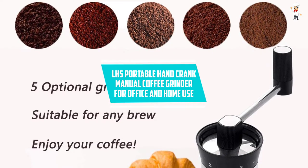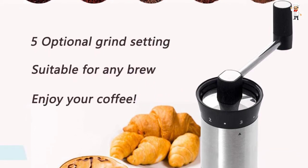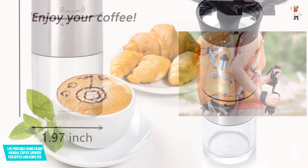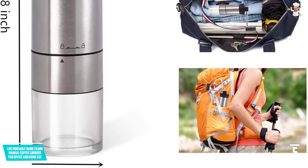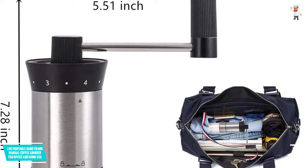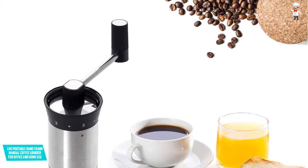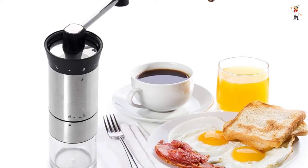At Number 5: LHS Portable Hand Crank Manual Coffee Grinder for Office and Home Use. As a coffee lover, the LHS Manual Coffee Grinder becomes one of your must-have accessories. It is equipped with stainless steel ceramic burrs that do not rust nor heat to distort the flavor of your coffee. With 5 precise settings, you can easily control it to achieve a coffee powder that meets your needs. All you ever need to do is turn the handle slowly to crush the beans while retaining the flavors. Since it has a compact design, you can store it in your backpack while out for hiking or camping. Moreover, you can easily detach its parts at any time when you need to clean it.